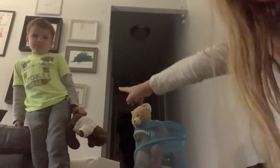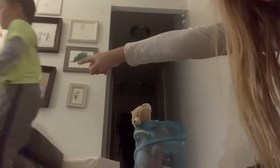That's my little brother right over there. Okay.